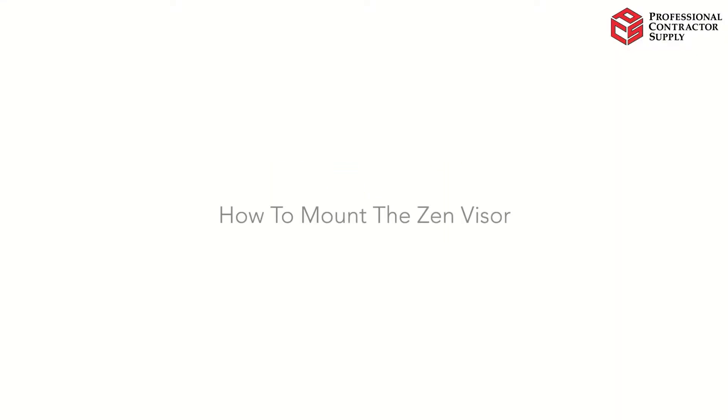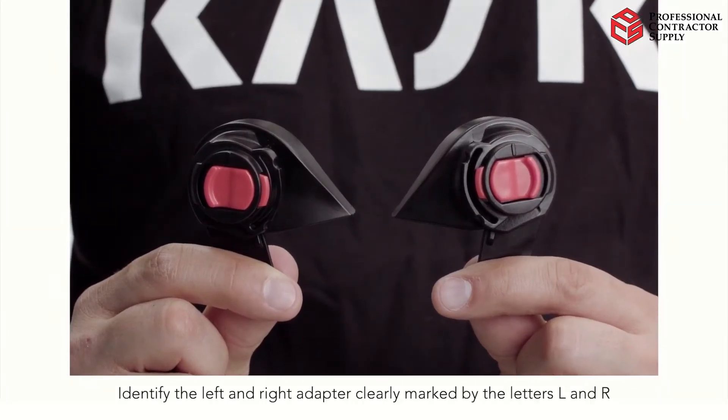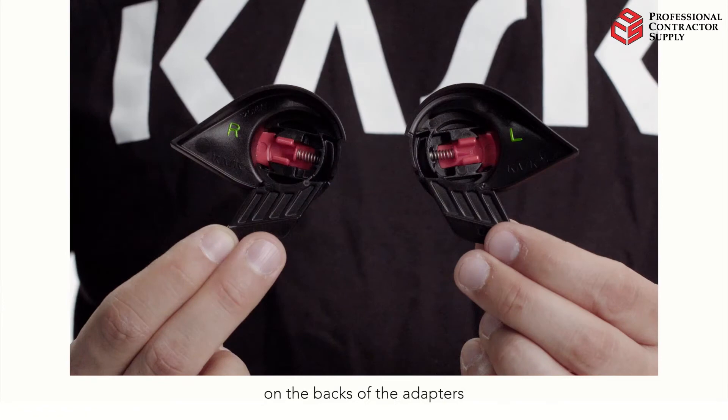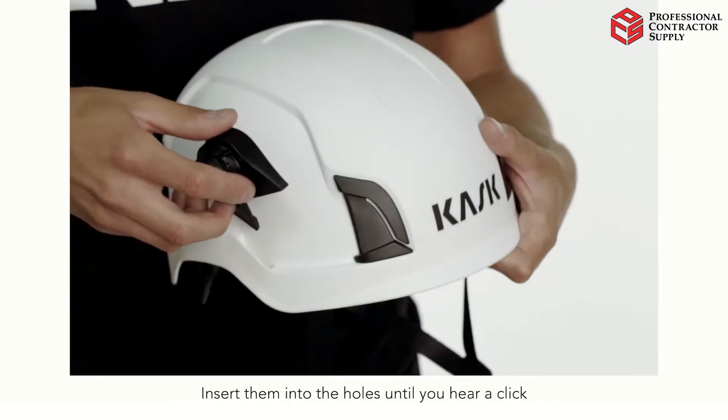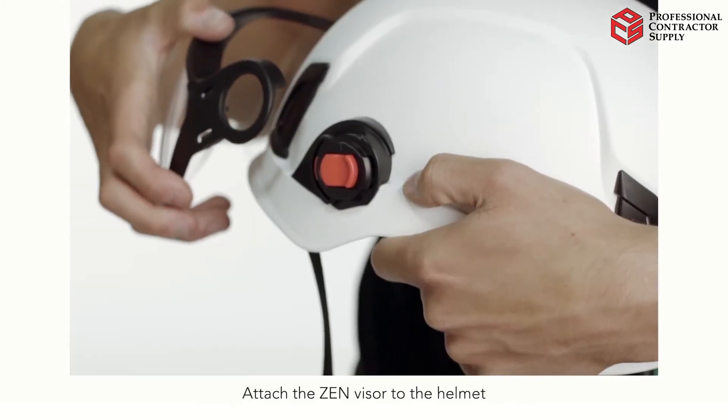How to mount the Zen visor: identify the left and right adapter, clearly marked by the letters L and R on the backs of the adapters. Insert them into the holes until you hear a click.